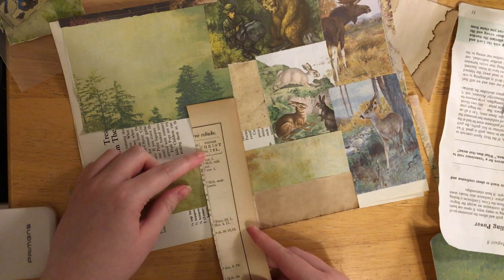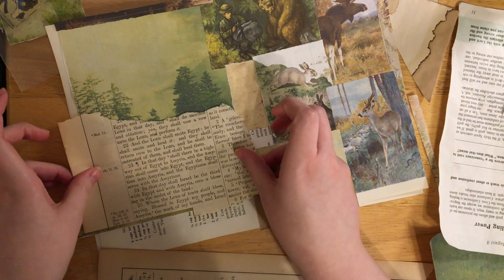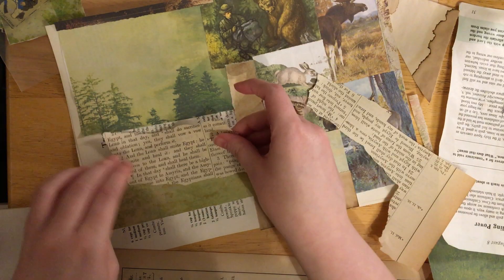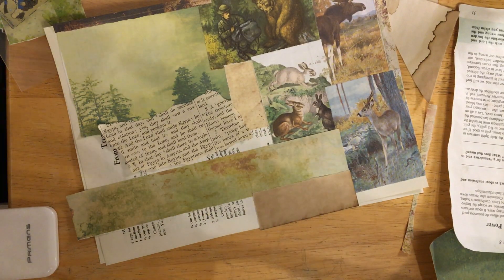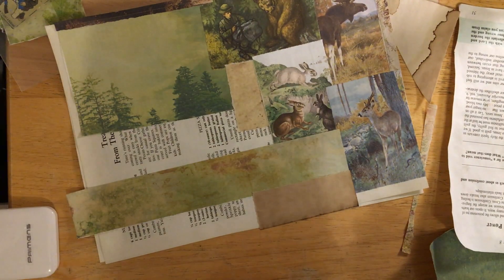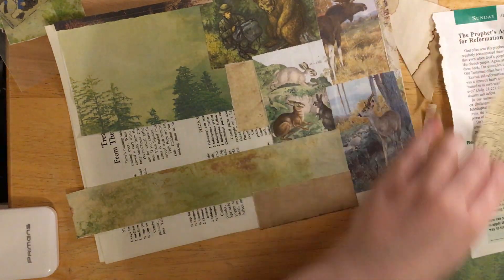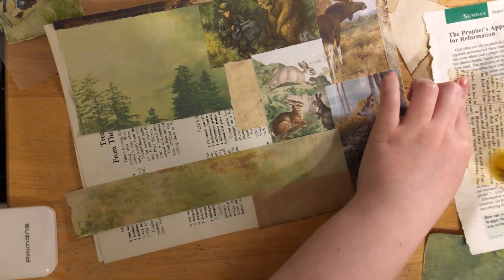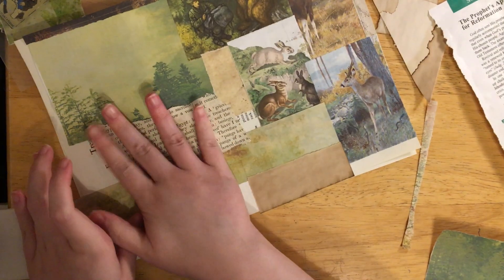Use some book page - actually Bible page is what this is, not just book page. Maybe put that right in there. If you're looking at this again, it doesn't go well, but I know that I'm going to be cutting these down, so I'm not too worried about it. Hopefully I'm doing it in a way that I'll cut down nicely and still look nice.